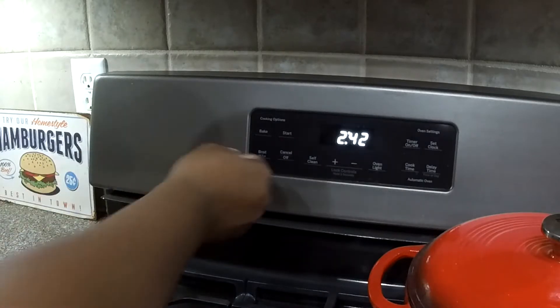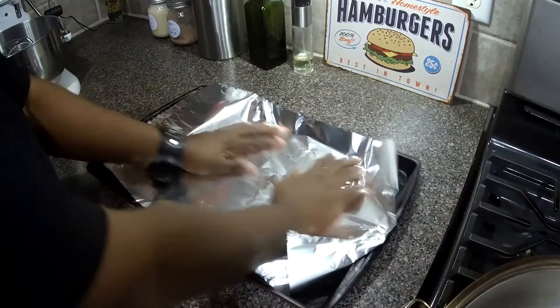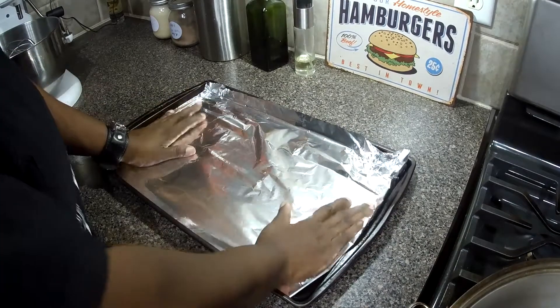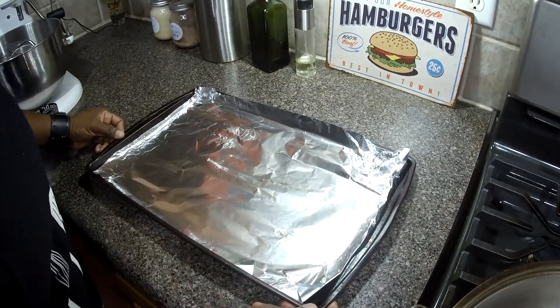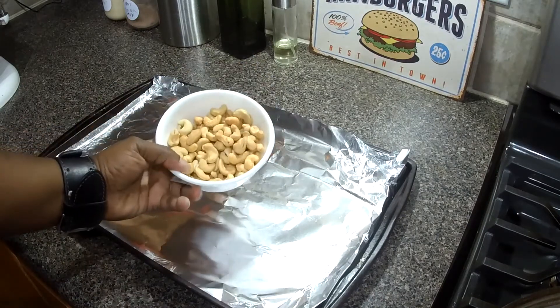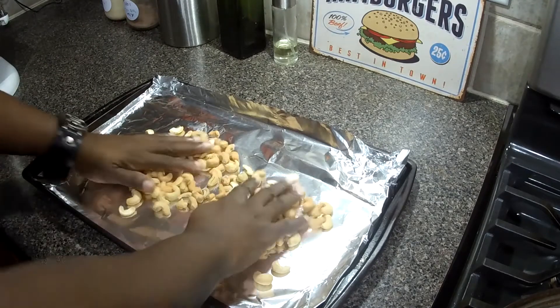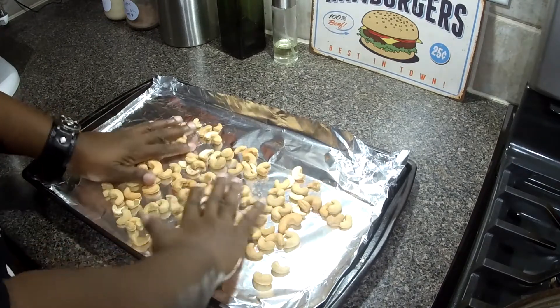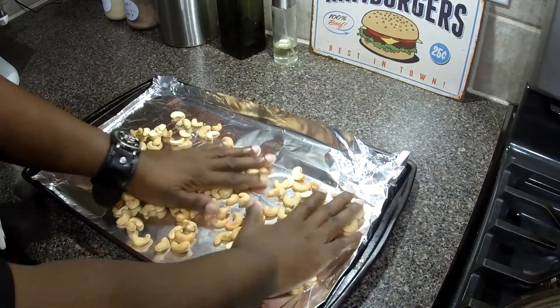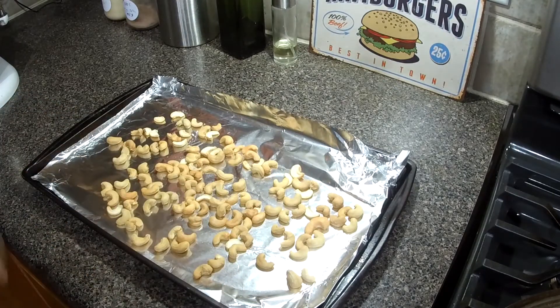Preheat the oven to 350 degrees. Get a baking sheet and put some aluminum foil on it. We have our unsalted cashews — spread them out on the baking sheet and get them in the hot oven for five minutes.